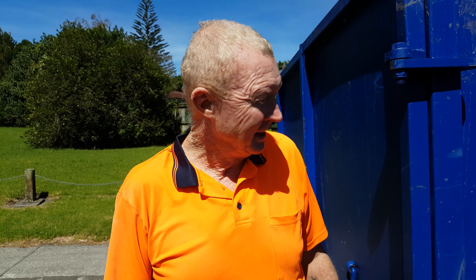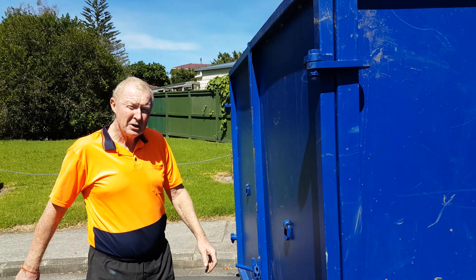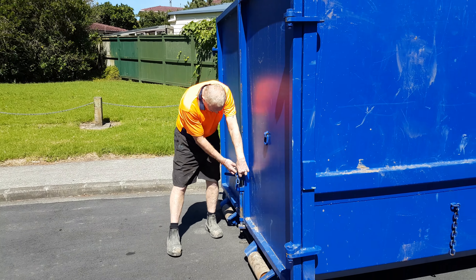Hi, I'm Bob from Hippo Bin Hire. This is one of our 15 meter bins. I'd just like to show you how easy it is to load one of these.